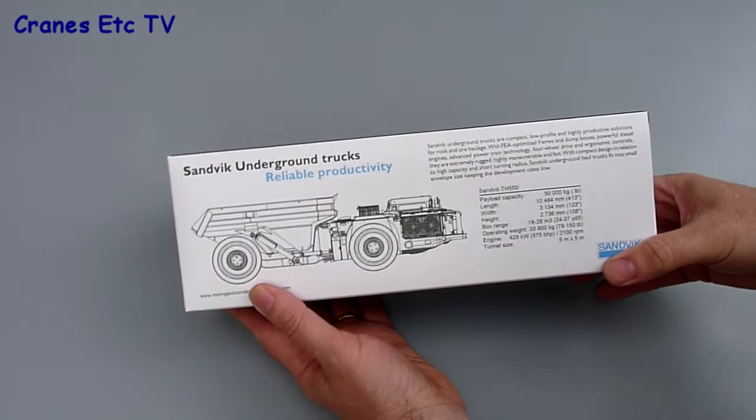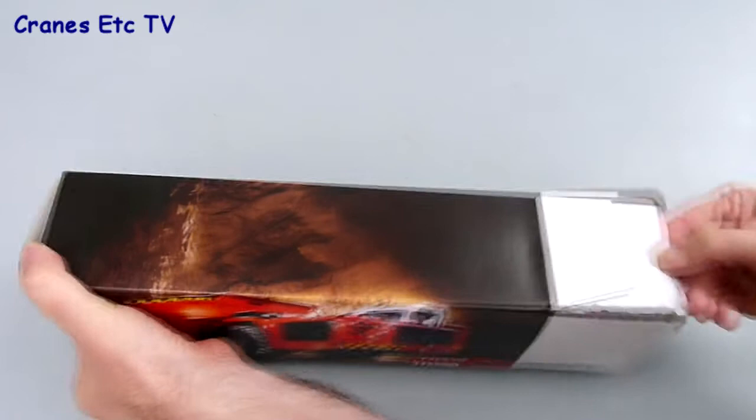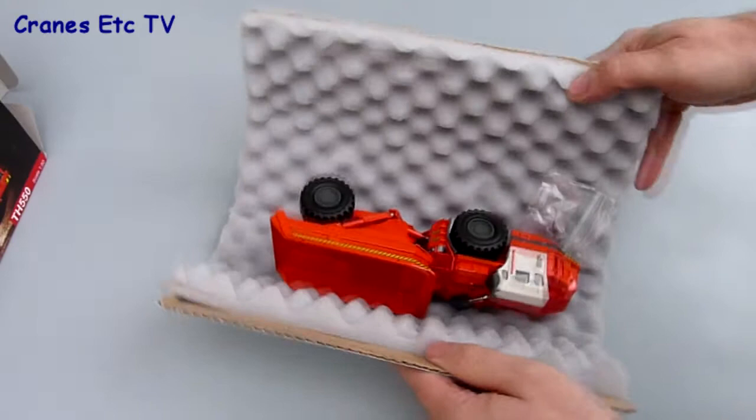The Sandvik TH-550 is an underground truck usually used in tunnelling operations in hard rock. The model comes in a smart Sandvik branded box and includes some useful information about the real machine. Inside, it's packed in the foam rubber covering that Conrad likes to use for some of its models.